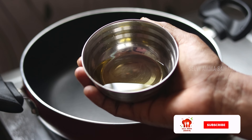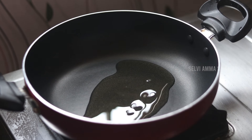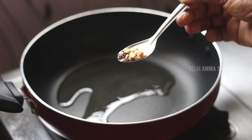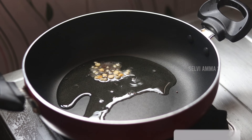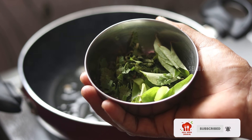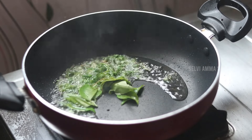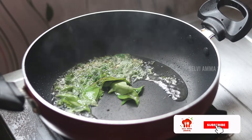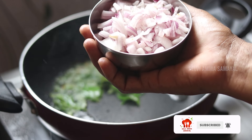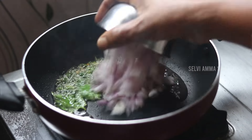First, I'm going to cook the Tevyanal in the pan. Let's put it in the pan.